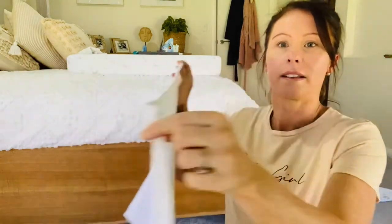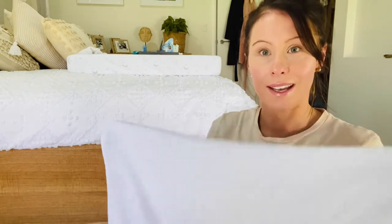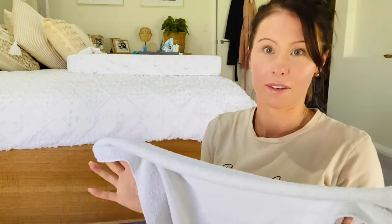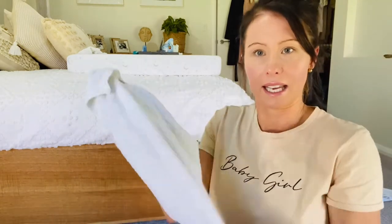The cloth nappies I'm using are the real old-style terry towel ones that you can pick up anywhere — Target, Kmart, baby shops, Baby Bunting. They come in colors or just plain white like I have here. I love using cloth nappies; it's obviously good for the environment and good for your wallet, and it saves you a lot of money. You buy packs of these quite cheaply.